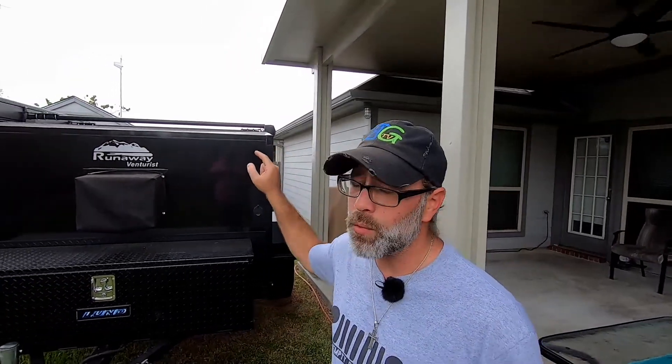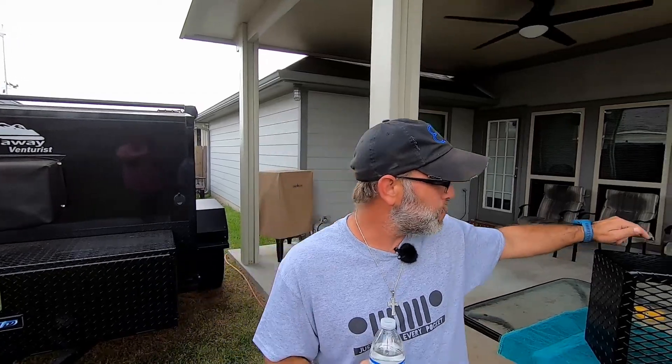Today we're going to make a quick mod on our 2020 Runaway Venturist. Early in 2021, when Runaway came out with their new 2021 Runaway Campers, there was a really interesting mod that they actually had, and that is the diamond plate AC cover. They have that standard on all their rigs now, and I just wanted to get that same exact mod installed on my 2020 Runaway.